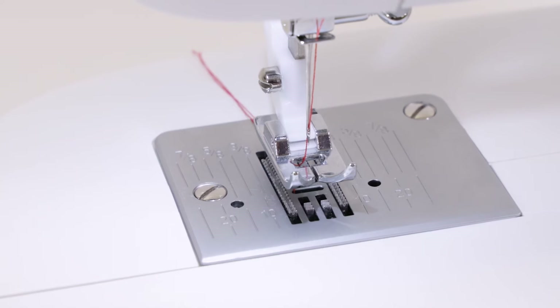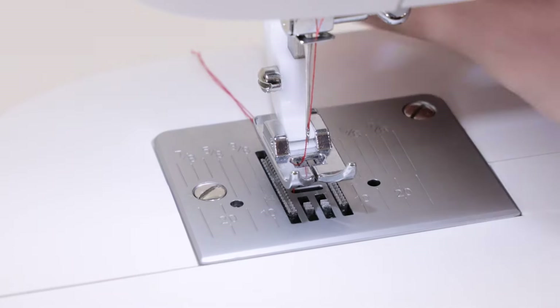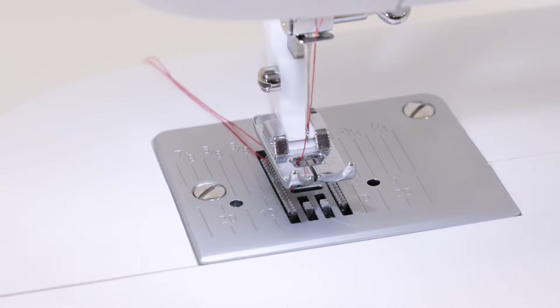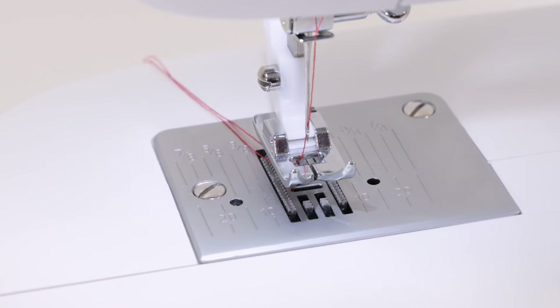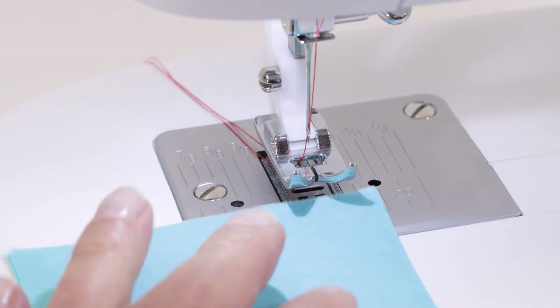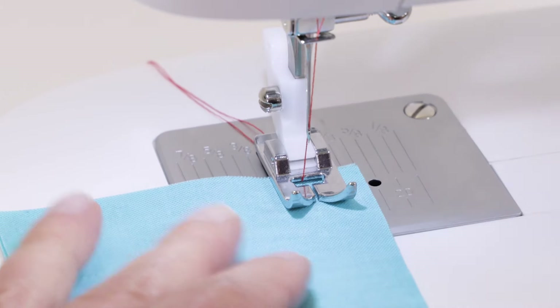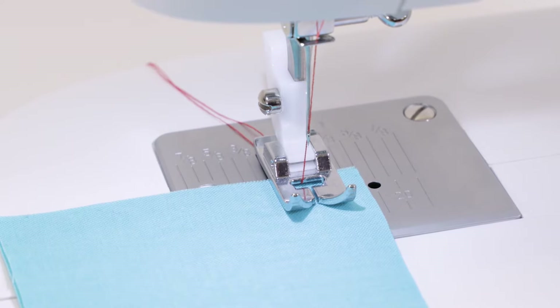Now that we've threaded the machine, we're going to test the stitch to make sure we threaded correctly. With both threads under the presser foot and out to the back, and the machine set for straight stitch, place the fabric underneath the presser foot, lower the presser foot lifter, and step on the foot control to begin stitching.